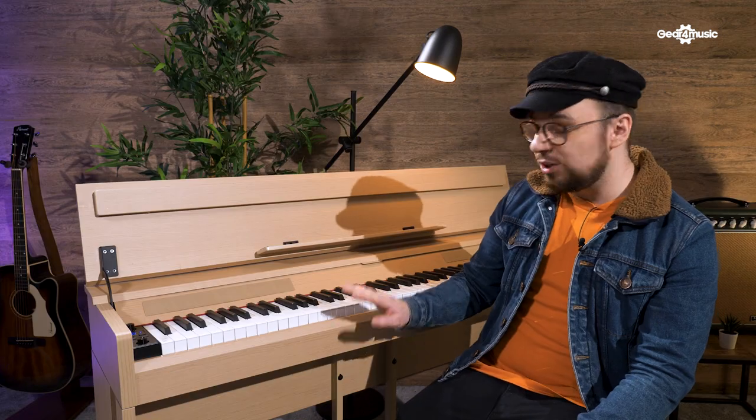That was four different ways you can record using your piano or keyboard. For more information on the DP-12 or the rest of our range, please visit the Gear4Music website. And don't forget to like, comment and subscribe. See you soon.